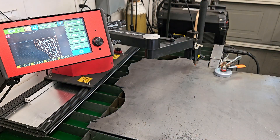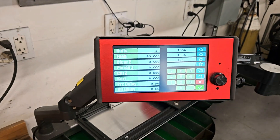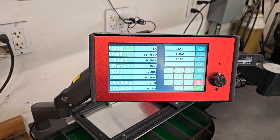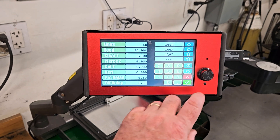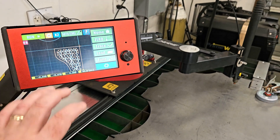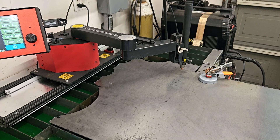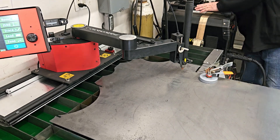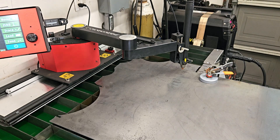We're all set up for the first cut of the first plate. The settings: 10 gauge material, feed rate 86 inches per minute. Everything else is pretty standard. Now I'm going to fire up the plasma cutter — the Cut 60 — set to 40 amps, and we should be able to make some sparks.